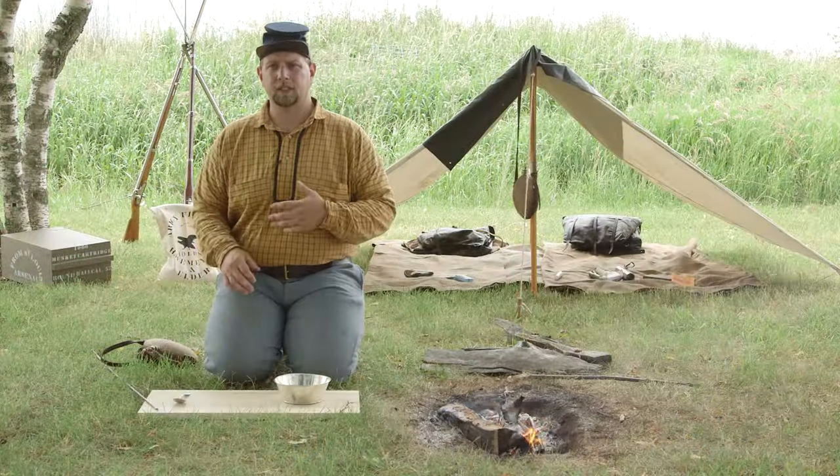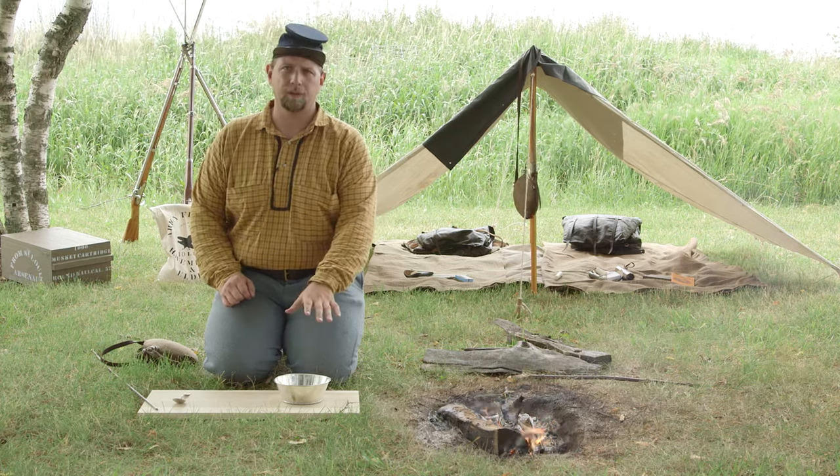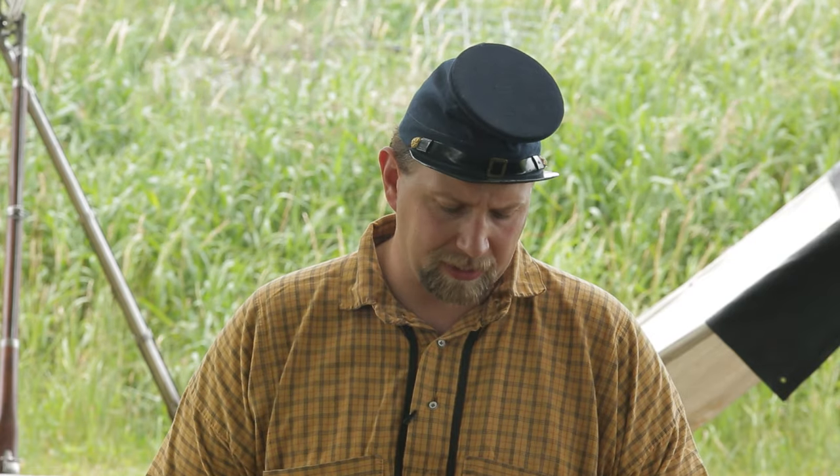Welcome to the Civil War Digital Digest. I'm your host Jeremy and today we're going to show you another way to cook with a raw flour ration. Now what we're using today comes from the book A Drummer Boy's Diary, written by Bircher of the 2nd Minnesota. And before we get started here, let's hear what he has to say.